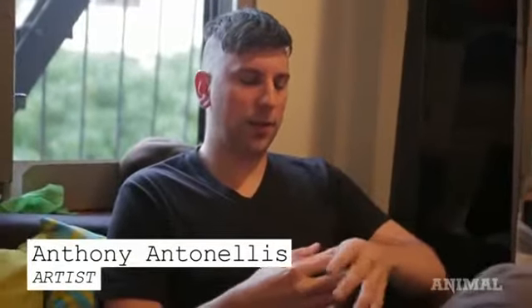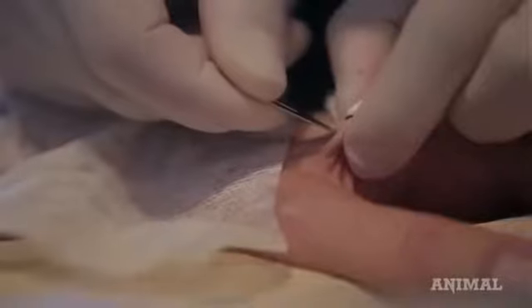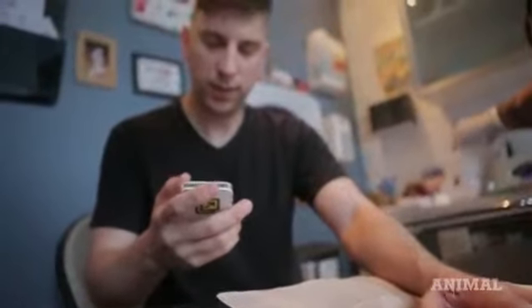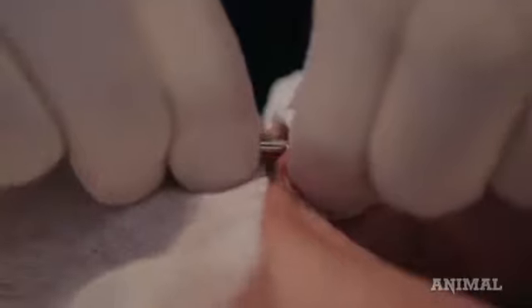My name is Anthony Antonellas and I inserted an RFID chip into my hand to store and display NetArt. It works with mobile phones and card readers. It's usually used for privacy but I'm using it for a public purpose, which is to distribute artwork.